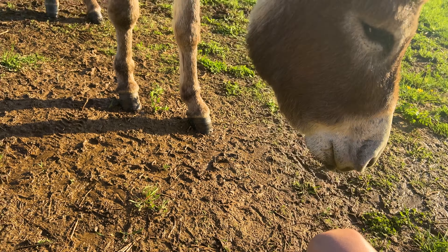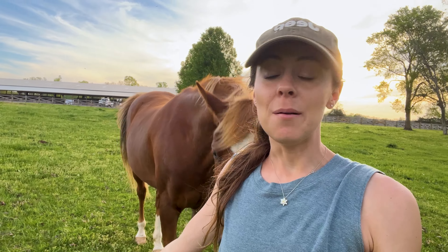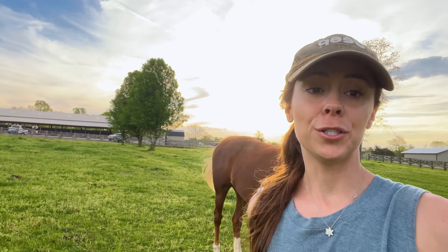Okay guys, thank you so much for watching this video. If you liked seeing just kind of our day-to-day, what we do up here at the Horace Ranch, let us know in the comments. We love our jobs here. We get to do this every single day, just be outside around these amazing animals. If you liked this, give us a thumbs up, subscribe to the channel, and we'll see you in the next video.